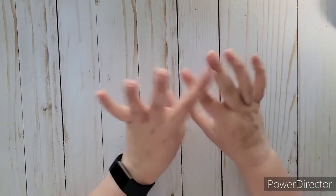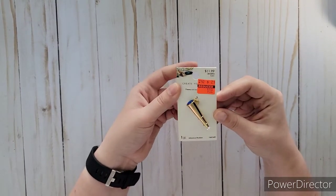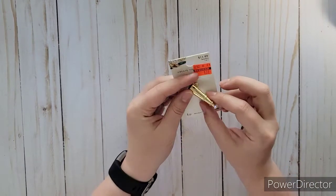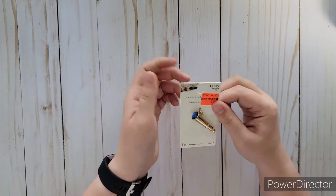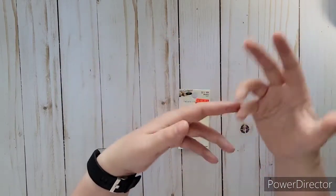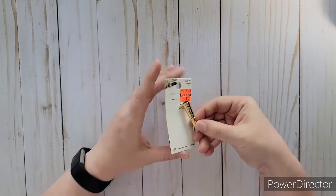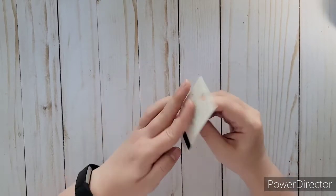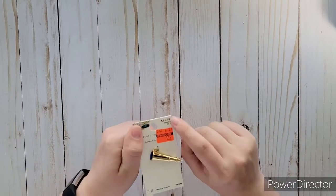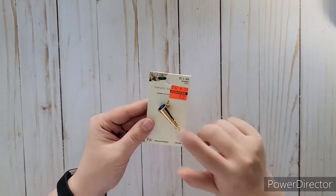I looked on their clearance wall and found this really cute adventure pendant — it's like a telescope with blue and white on it. I want to do a junk journal about dreams with kind of a galaxy theme, and I thought this would be great for that. They had two of them left — I should have got both. It does say 'adventure' on it and has some weight to it. It was originally $11.99 and I got it for $1.19. I kind of regret not getting both.